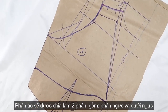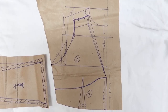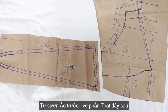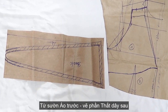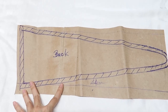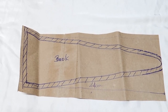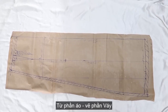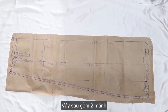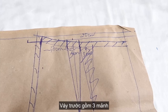From the shoulder, go down 3cm and draw a deep neckline and the new armhole. From the front, I'm gonna draw the back side like this. And from the top, I'm going to draw the square part. For the front, I'll divide it into 3 parts — one in front and two on the outside.